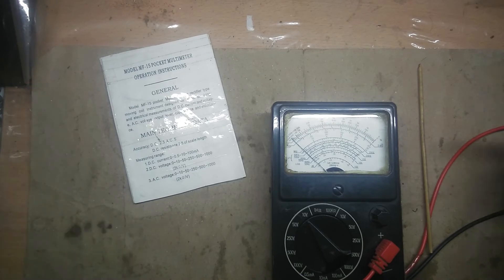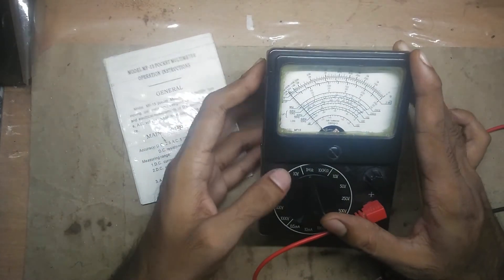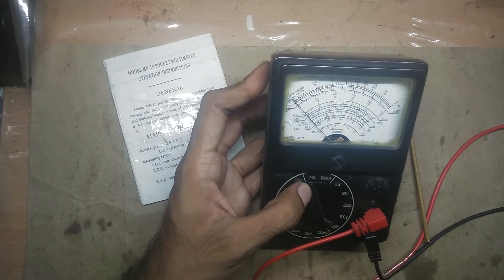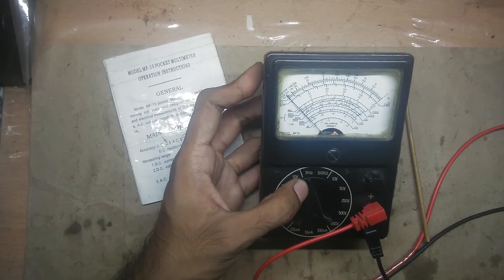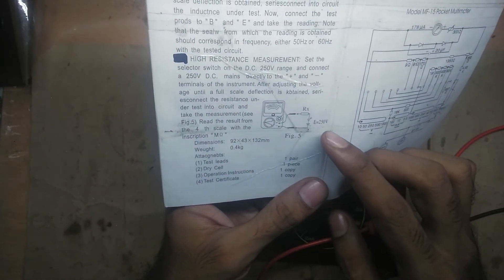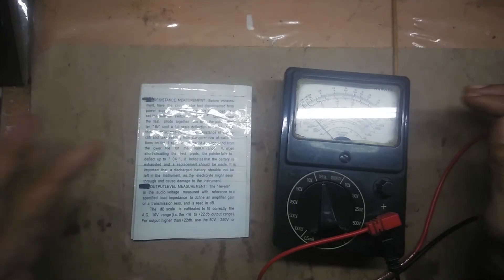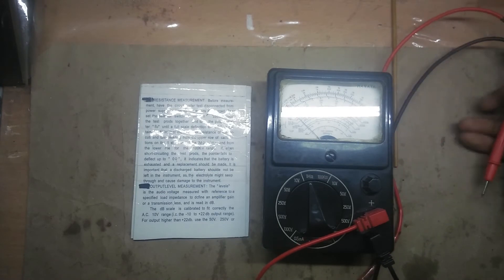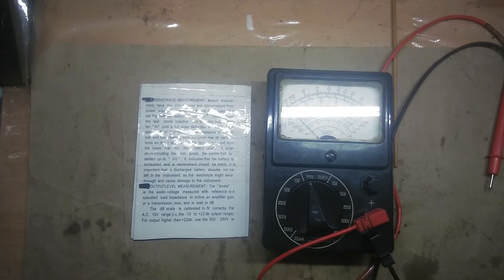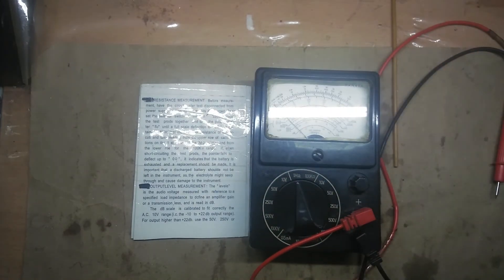Let me know in the comments if your questions are answered, or if you really want me to go ahead and find a variac or a precise 10 volt transformer, and also build a voltage multiplier circuit for the needed 250 volt DC. Honestly, I don't think I'll do that — I've finished with this device. I used it a lot when I was young, but now is the age of digital multimeters.